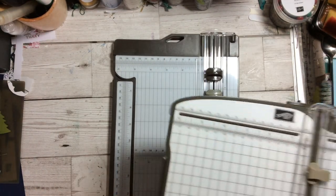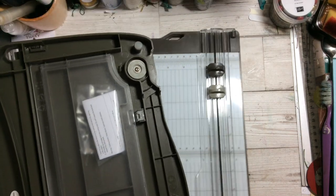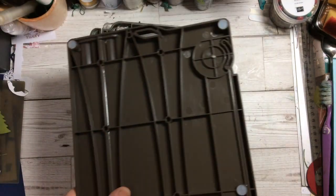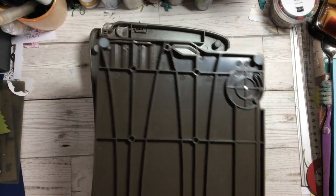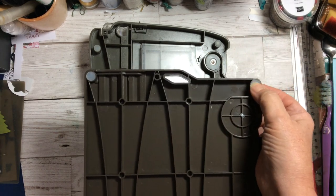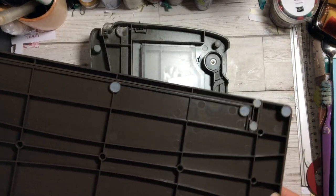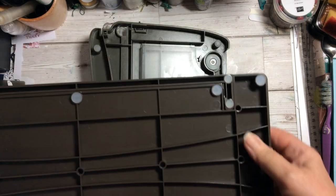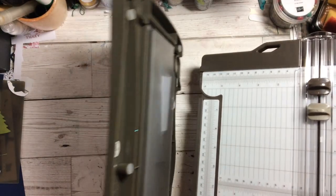Turning it over, the old one had a nice pocket at the back so you could keep spare blades and various things in it. The back of the new one is fairly plain — there's nothing to hold anything back there. You do have rubberized feet the same as the old one, at the top and at the bottom, so it's not going to slide on your work surface.